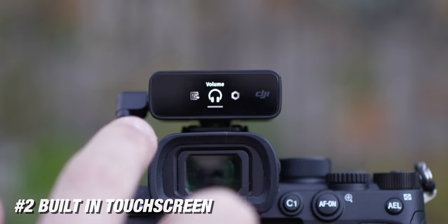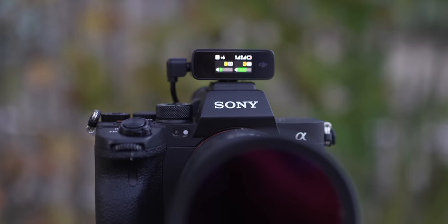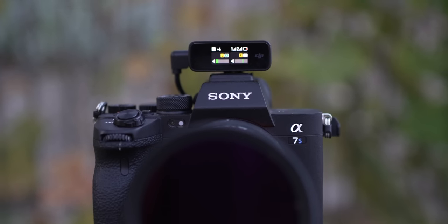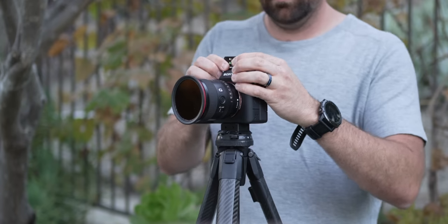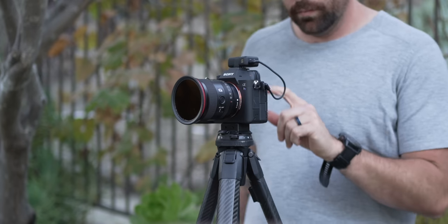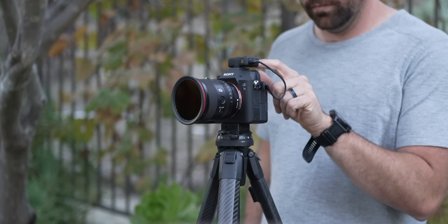Reason number two is the built-in touch screen, and the fact that you can see the screen whether you're in front of the camera or behind the camera. Right now I'm doing this in vlog style and the DJI Mic is mounted on top of the camera — I can see all my settings and audio levels without relying on the camera. On the Rode Wireless Go 2, the screen is on top, so you always have to get up above your camera. On the DJI Mic, you can rotate the receiver to face front or back, and since it's a touch screen, all controls are a swipe up or down, and you can go into menus to turn features on or off. It's more intuitive and you don't have to rely on a computer or another app.